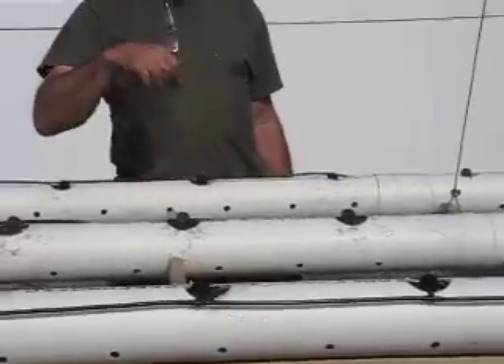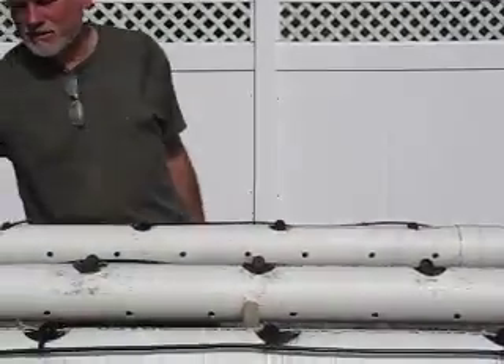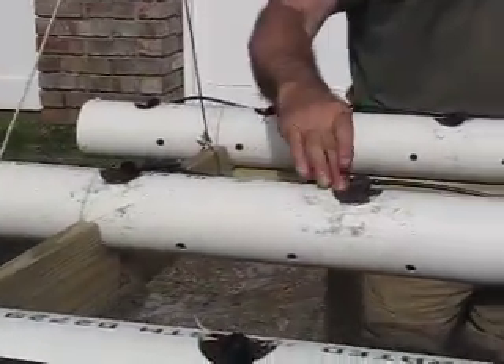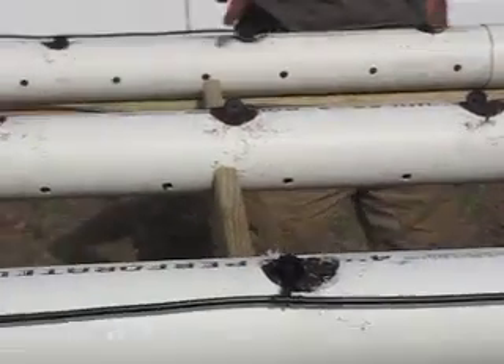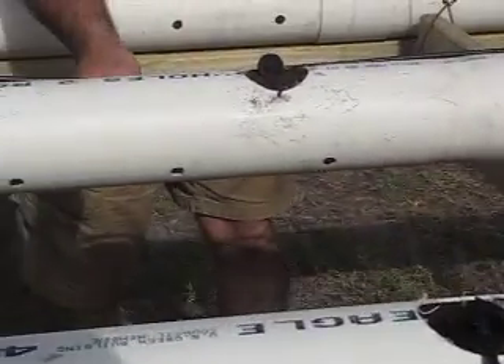I won't break my back trying to take care of it — it's at a nice height to work on. We're hoping that these four inches of PVC pipe filled with a good rich gardening soil is going to be all that these plants will need for good nourishment. We put in a drip irrigation system.